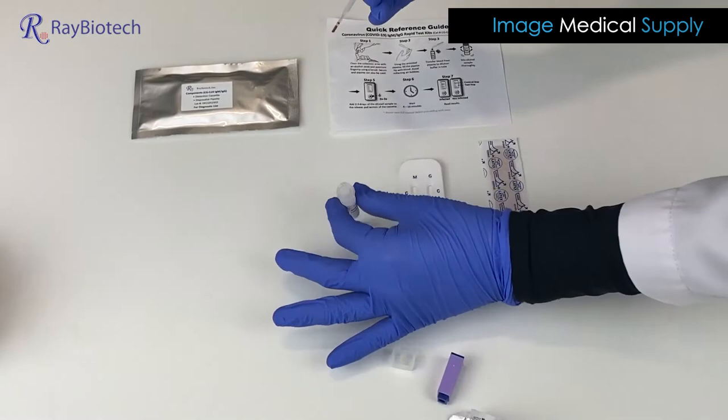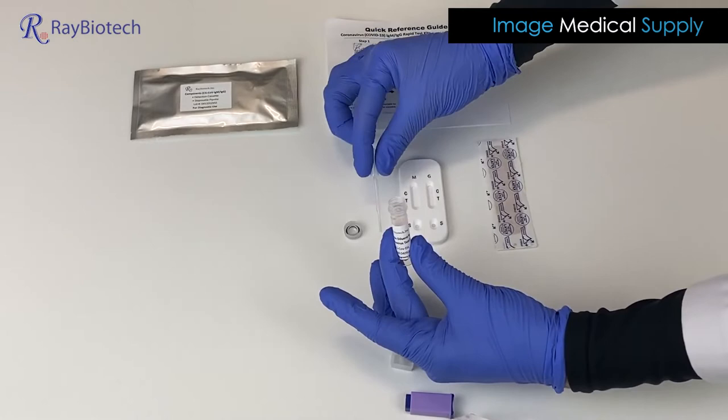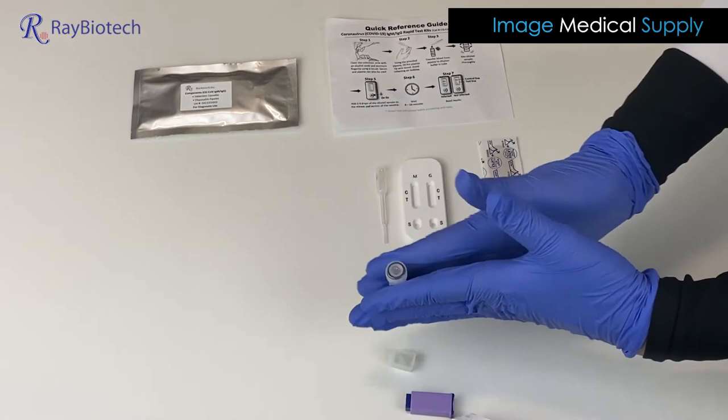You don't need much blood, but keep milking the finger until you get a good amount. I'm going to mix this with the dilutant here. Put the top back on and give it a little swirl.